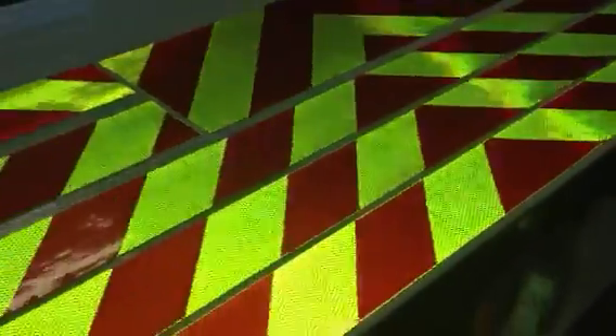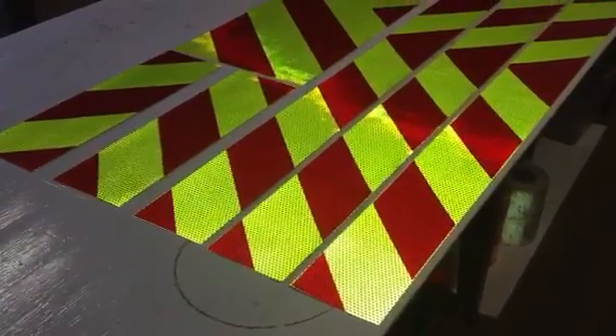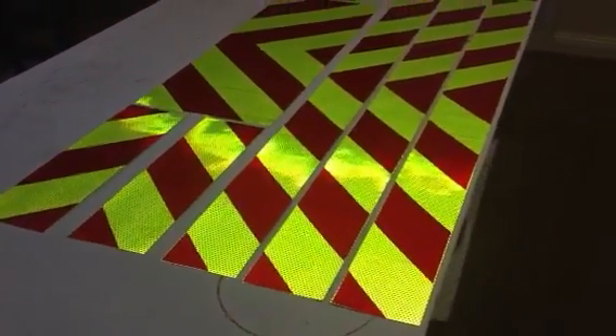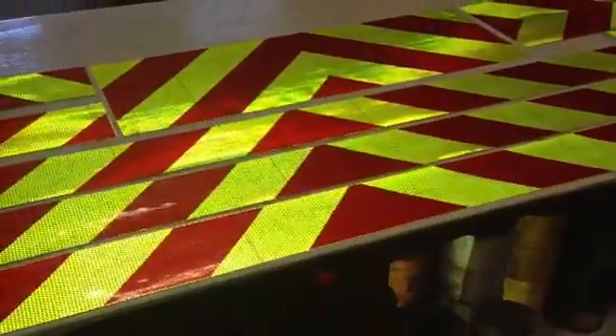These are designed to go in the back of utility vehicles and trucks. You'll see them on the back of AT&T vans with reflective tape, and on the back of fire trucks as reflective chevrons. These have been proven to reduce rear-end collisions substantially because people can see you.